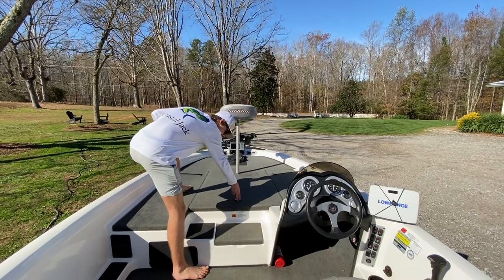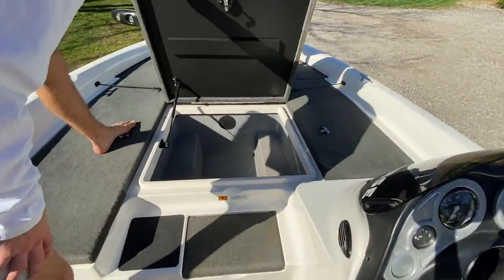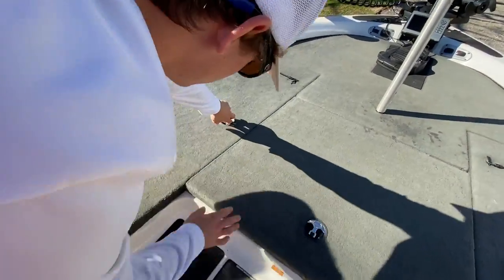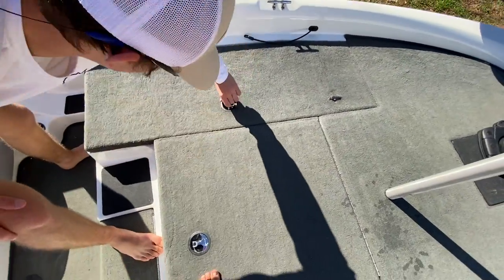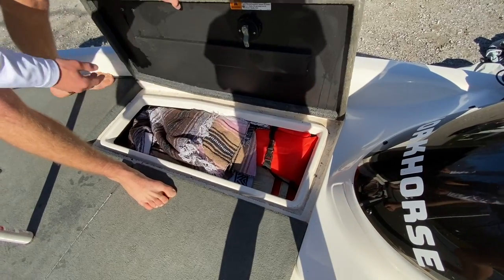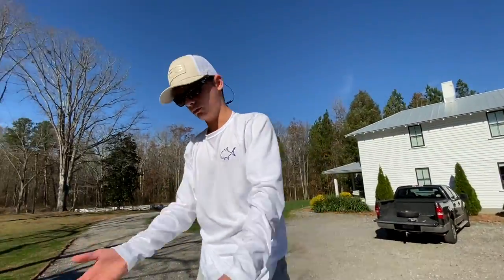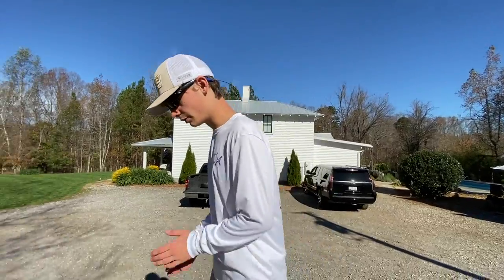All right, headed to the front of the boat now. This is the main storage space right here — you can put your tackle bag in there, whatever. This one is rod holders — you can put rods in there, nets, extra long stuff. And this one over here we've got blankets in, and you can put your life jackets and paddle in there too. It has a ton of storage space, which is nice because a lot of times you bring a bunch of stuff on the boat and run out of space.